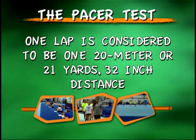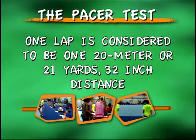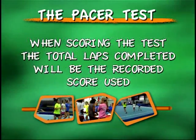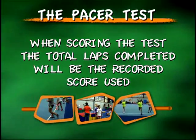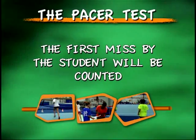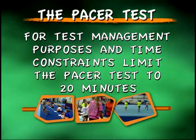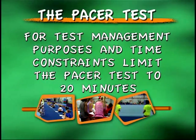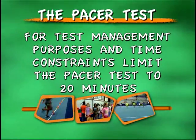Teachers, for this test, one lap is considered to be one 20-meter, or 21-yard 32-inch, distance. When scoring for the PACER test, the total number of laps completed by the student will be the recorded score used. The first missed lap by the student will be counted. For test management purposes and due to time constraints of class schedules, it is suggested that the duration of the PACER test be limited to 20 minutes.